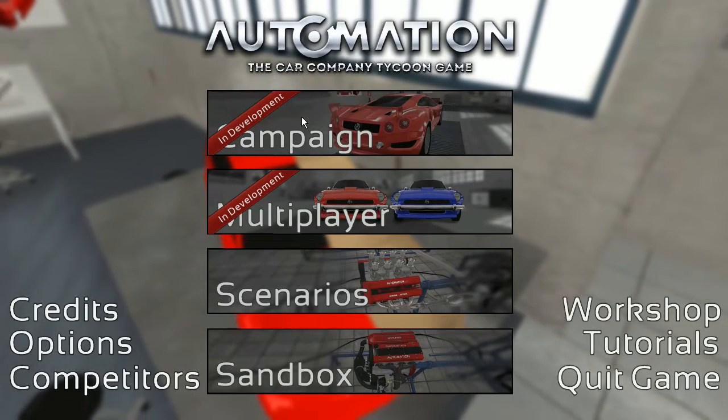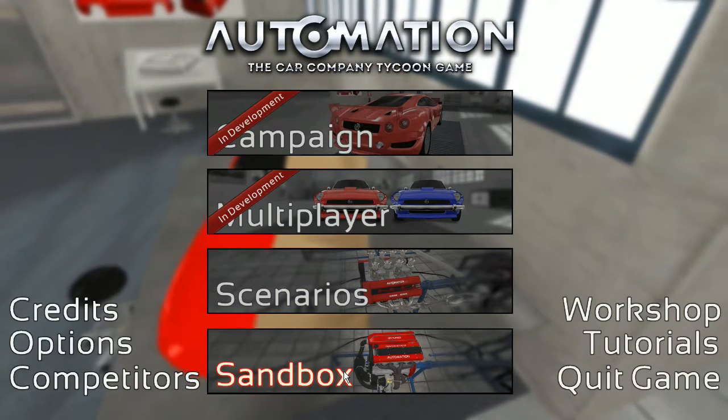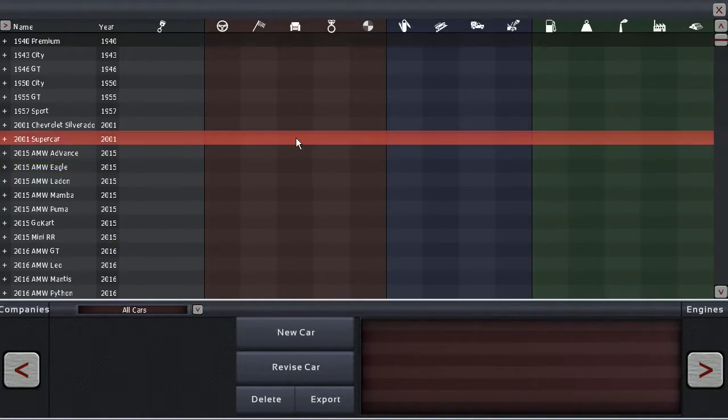Greetings Special Heads! Welcome back to Automation, a Car Company Tycoon Game. Now I am trying something different here for this video — just leave me feedback on it. I am currently using, for this video at least, the mic of my webcam.